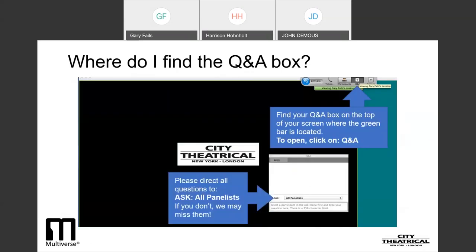If you have any questions today, please type them into the Q&A box at the top of your screen. You may need to click the Q&A tab to open the Q&A box. Be sure to address your questions to all panelists, which enables me to see them.